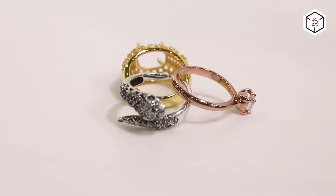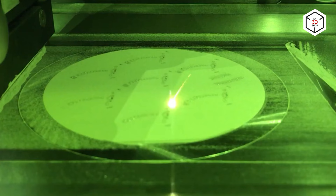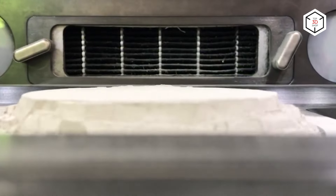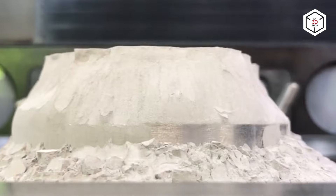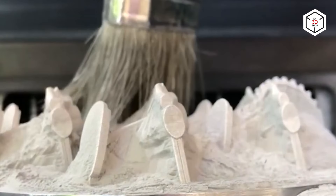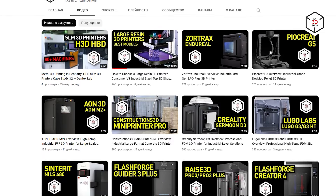The use of additive manufacturing technologies in jewelry has given a boost to the industry's development and set new standards in jewelry design. The possibility to print objects of extremely complex geometries and ultimate customization options open unlimited opportunities for designers and provide customers with brand new, fascinating jewelry pieces. This is Top 3D Shop with the overview of the best 3D printers for making jewelry. Subscribe to our channel, leave your comments below, and hit the like button if you enjoyed the video. See you soon!